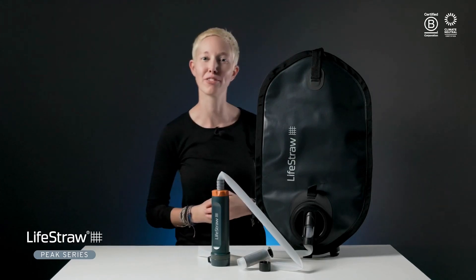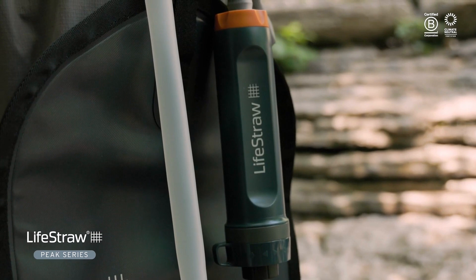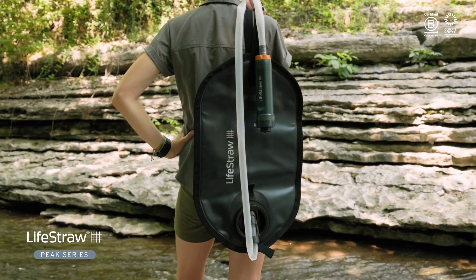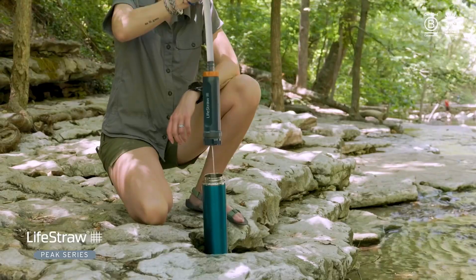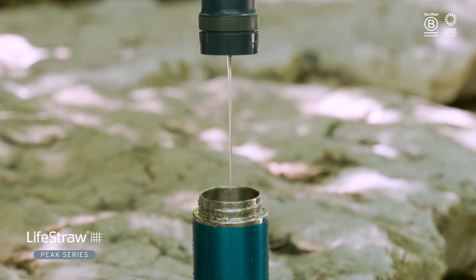Hey everyone, Alisha here from TerraDrift for LifeStraw to introduce you to the new Peak Gravity Water Purifier with 8-liter bag. It's an easy-to-use and versatile gravity water purifier system that removes bacteria, parasites, microplastics, and viruses.